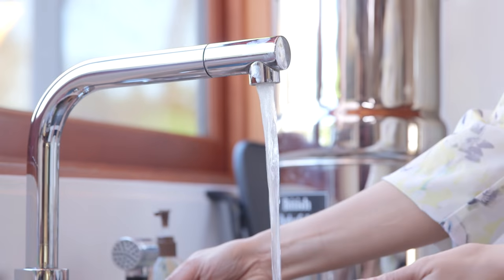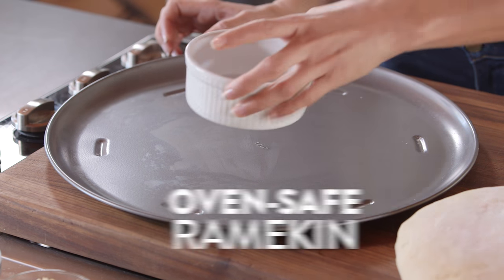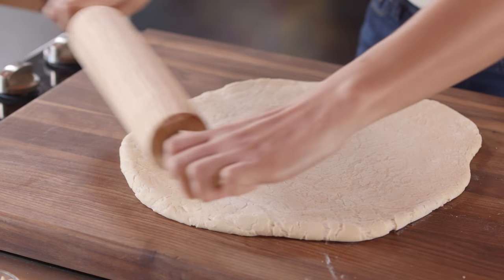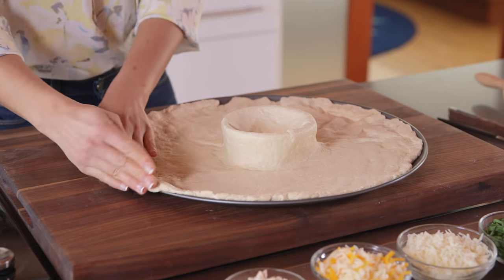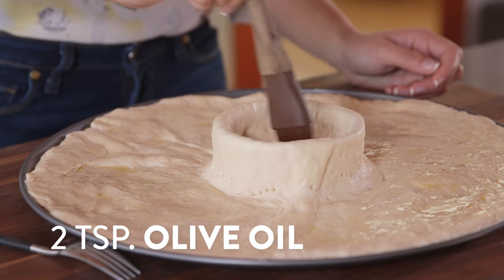So we're going to start with our pizza dough. We've allowed this to rest for about 30 minutes before handling. We're going to start by preheating the oven to 425 degrees, and then place an oven-safe ramekin on top of your nonstick pizza pan. Then we're going to flatten the dough into a large enough circle to cover both the ramekin and the pizza pan. Lay it on top, and then mold the center of the dough in and around the ramekin. Then pierce the dough with a fork in a few places, and brush the entire thing with olive oil.